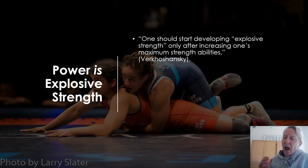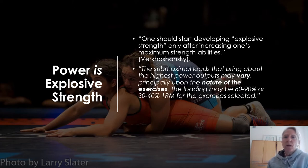I'm not going to tell you that you have to squat twice your body weight before you can do plyometrics. But I will tell you that if your athlete isn't strong enough, it'll show up during plyometrics. Interestingly, the submaximal loads that bring about the highest power outputs may vary principally upon the nature of the exercises. Some exercises we might load at 85% to improve power; others we might be good with 30%. This idea of a universal training intensity prescription across all power exercises is flawed — it depends on the choice of exercise.